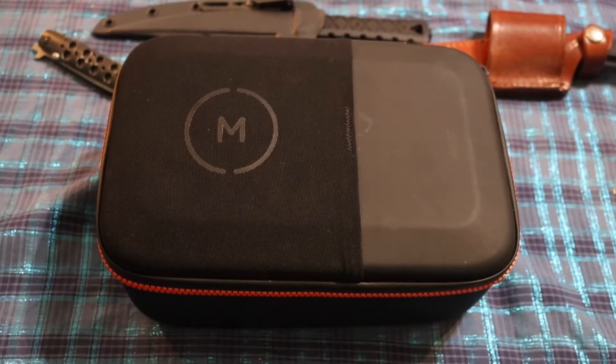Hello YouTube, this is Asatsu5 and I got a case to review for you. This is the Moment Rugged Waterproof Camera Accessory Case.